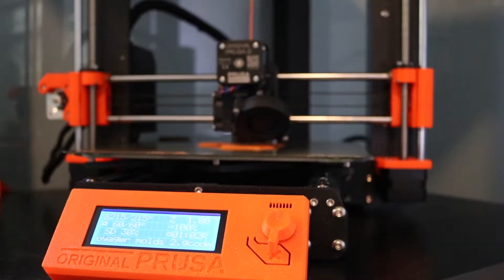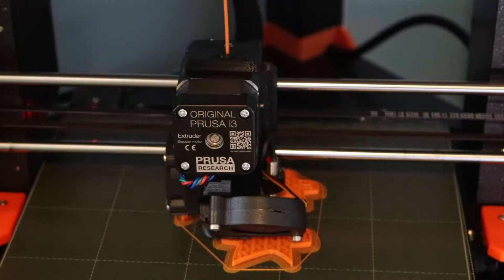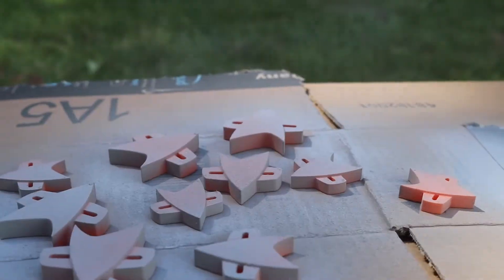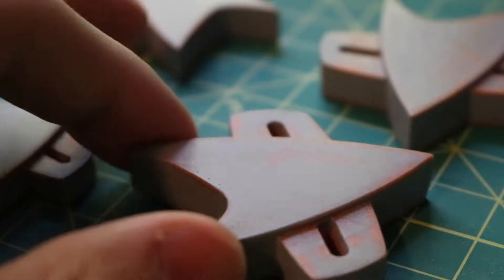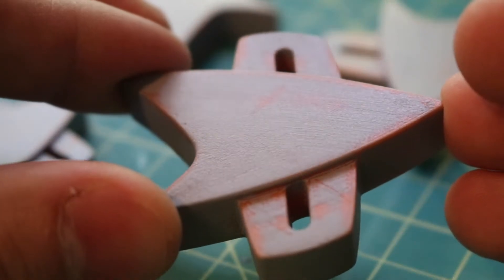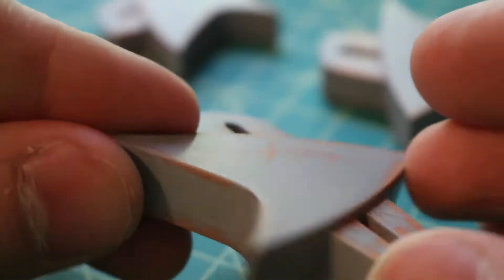The first step of this process is to 3D print our models. For this project, I picked the Com Badge from Star Trek Voyager because it's a pretty simple shape, and also, it's just a great show. The next step is to apply a spray-on primer and then sand the model smooth. What we're trying to achieve here is a nice, smooth surface so the silicone mold will have a smooth, even wall. Once the model has been sanded smooth, we'll apply a gloss clear coat just to fill in any last imperfections.